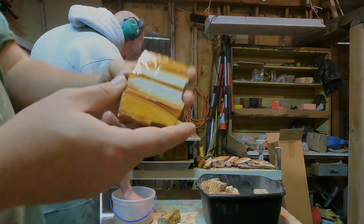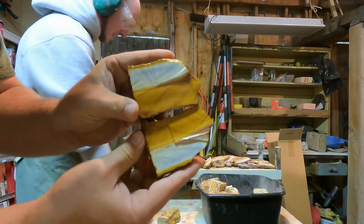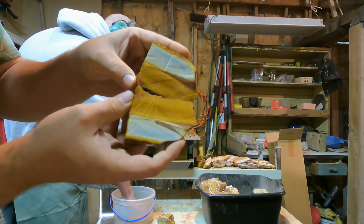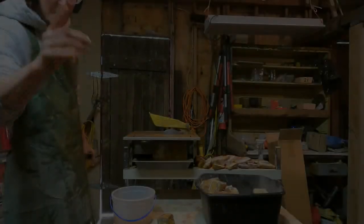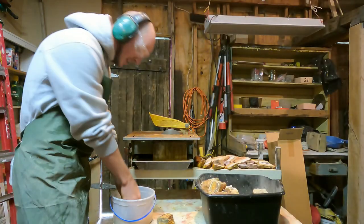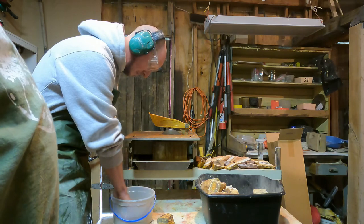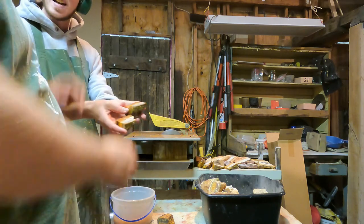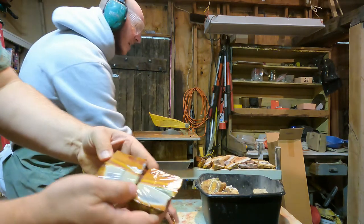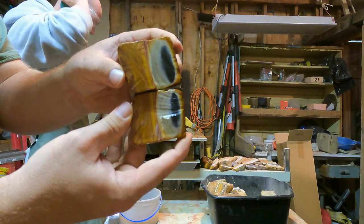We're getting a lot of the same ones — these must have all been from the same vein, which apparently wasn't the best vein to choose. Maybe some brown, maybe a little bit of red. How did he know it was going to look like everything else he's cut? White, a little bit of red, some brown — and a little bit of black in that one.